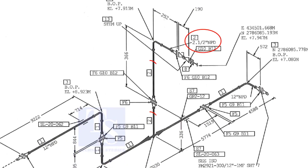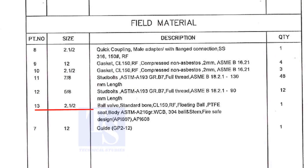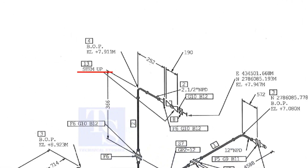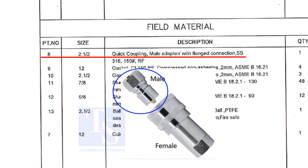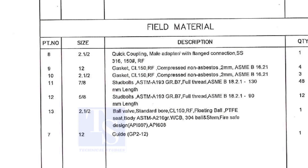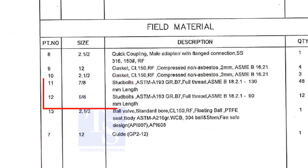We already know part number two is the two-and-a-half-inch pipe. What is part number six, what is F6, and what is the quantity? We know item number four is the two-and-a-half-inch long-radius elbow. What is item number 13? Let us check in the description. Part number 13 is a ball valve, size two-and-a-half inch. Stem up means the handle of the valve is in the upward direction. Item number eight is a quick coupling male adapter with flange connection; the material is stainless steel. The field materials for erection are class 150 raised-face compressed non-asbestos gaskets and stud bolts.